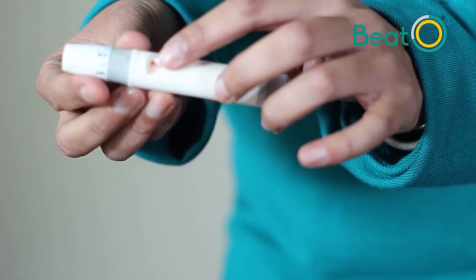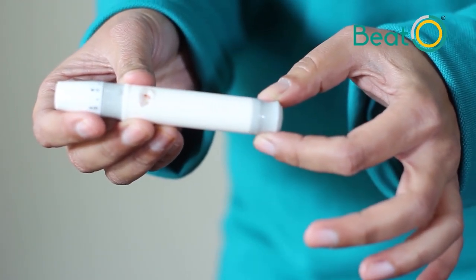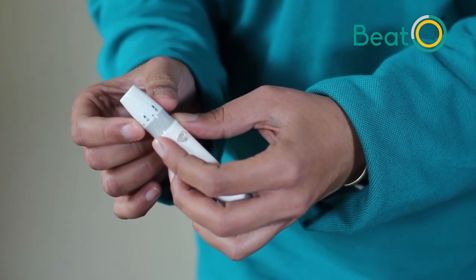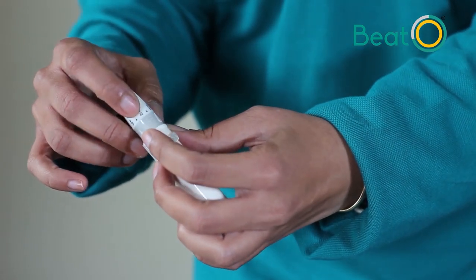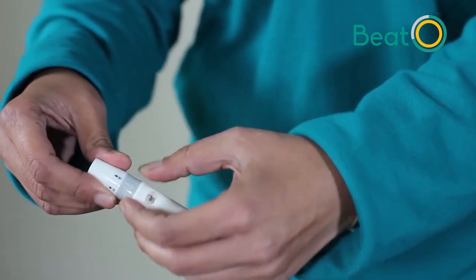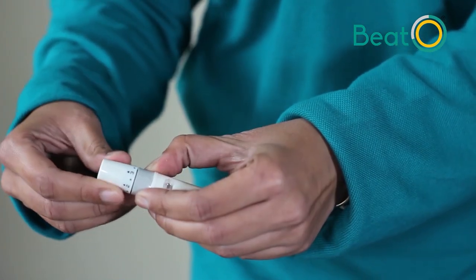Your trigger button should turn red. If it hasn't, pull the sliding barrel to make it turn red. These are the puncture depth settings, which will change depending on your skin type. If you have thick skin, you will need a high puncture setting of 4 or 5. If you have thin or soft skin, you'll need a puncture setting of 3. Hold the gray part and twist it to set the puncture depth.